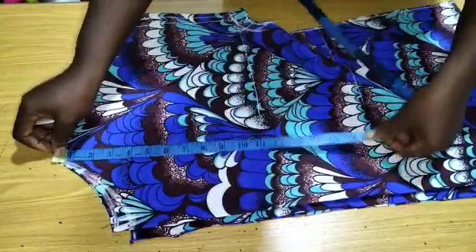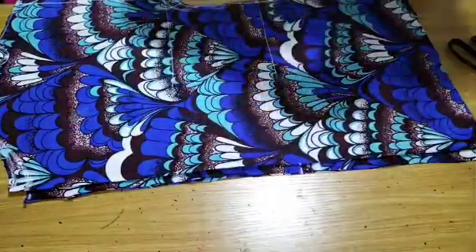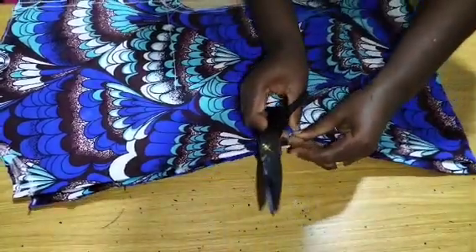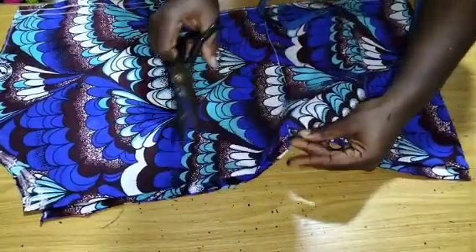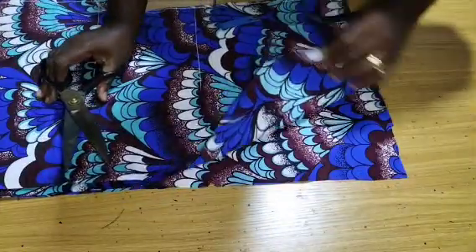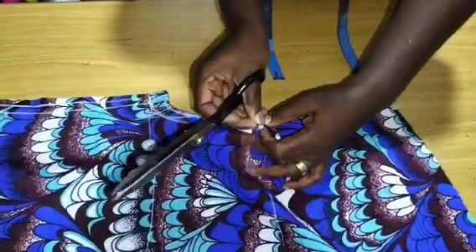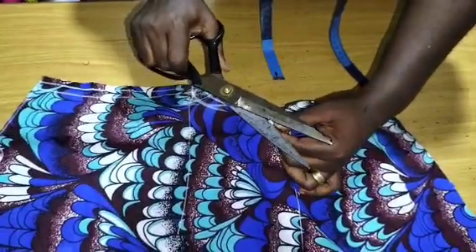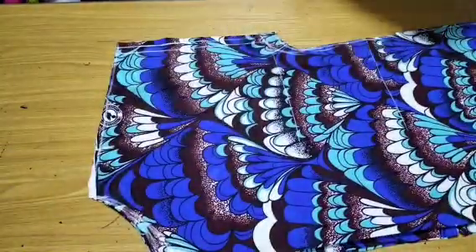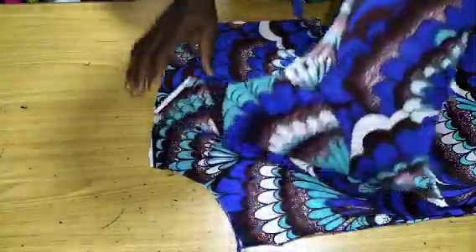For the slit on the front, I come over to the neckline and measure my waist — the front slit will be exactly at the waist. I'll make a notch at that waist point; once I stitch and reach this point, I'll stop and leave the slit open. I'll also come over to both sides and create a notch at the waist again — the back slit will stop at that point as well.